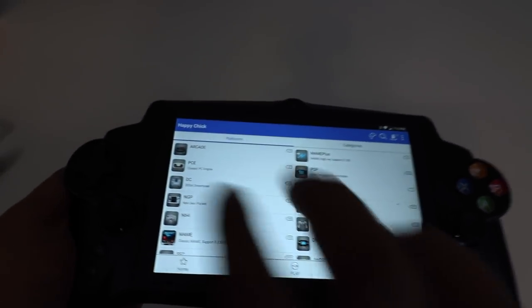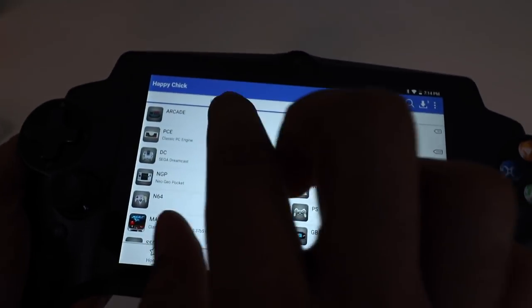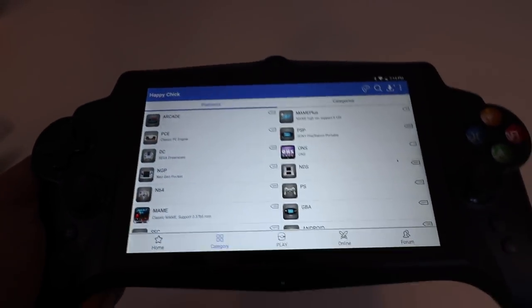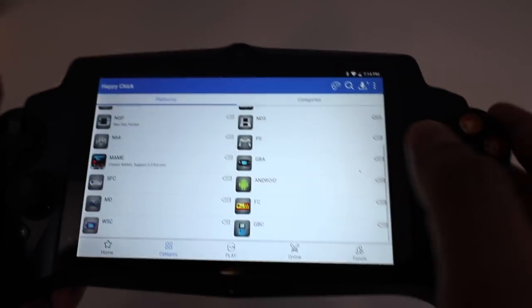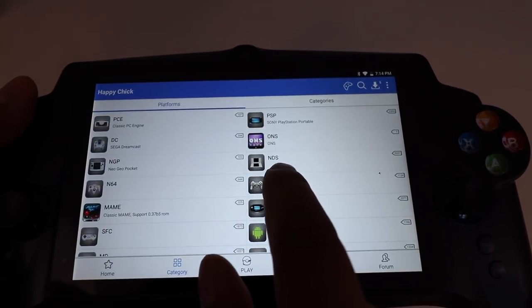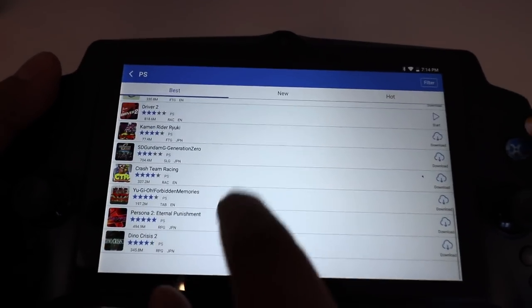What we're going to look at is called Happy Chick. This is a console system that allows you to download different emulators. We have Arcade, N64, PS, Game Boy Advance, Android, PC, Sega Genesis, and so on and so forth. The way it works is quite simple.